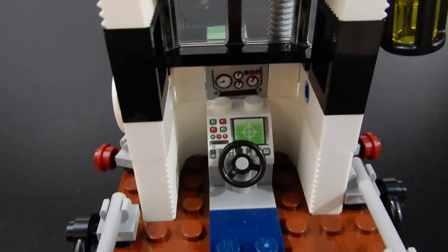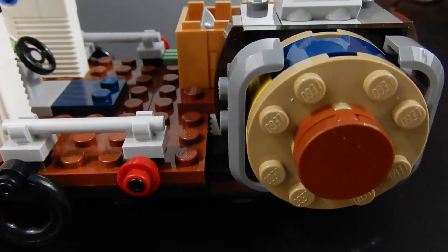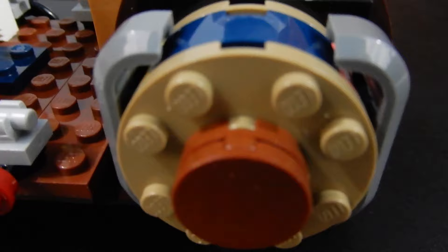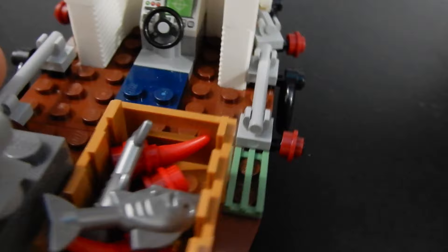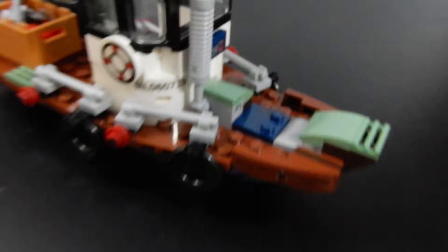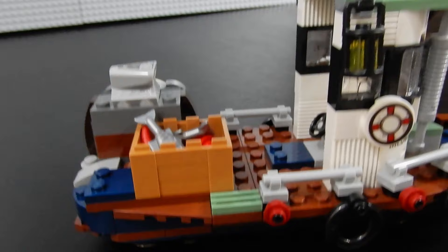Inside we have the cockpit which has a printed console as well as that sticker I mentioned before — steering wheel and room for the captain to stand. Around the back we have the diesel engine, and maybe that's supposed to be part of the net reel that pulls in the net with all the fish they catch. Over on this side we have a box with some brick-built shrimps and a couple of silver fish which is kind of cool. This boat is pretty neat — they've done a nice job with the sloping, and there are a couple of pieces that are actual hull pieces with bricks to make up the rest. Overall I really like this build.